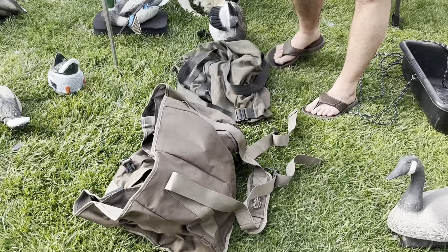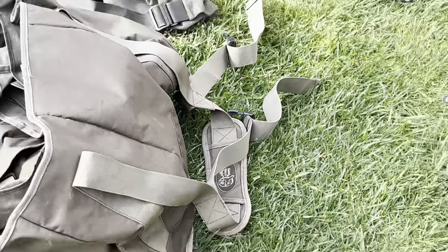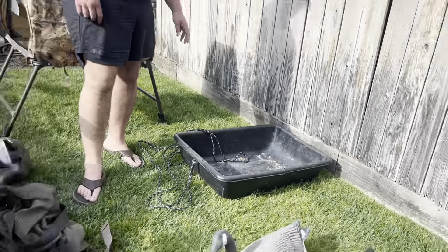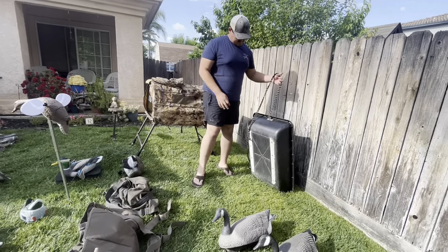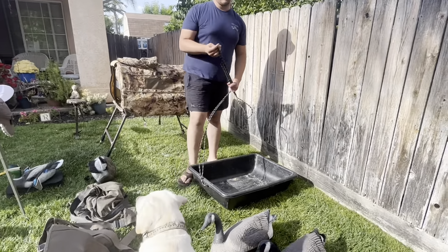These are the decoy bags I bought myself — a six-slot honker bag that I also put my ducks in, especially my teal, and they all fit in there perfectly, plus a mesh bag. This is a sled my grandpa built for me, homemade. It's got skids on the bottom, a rope, and it's sealed up so it'll float.